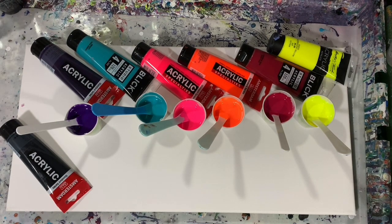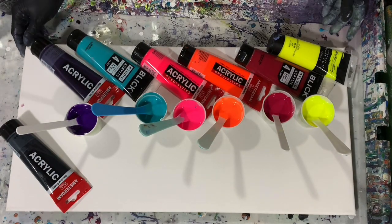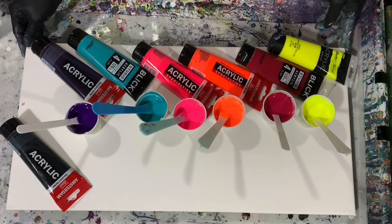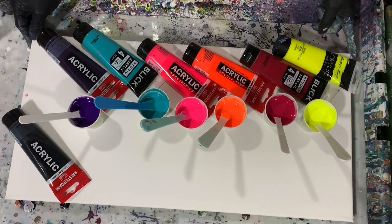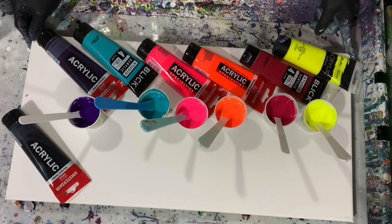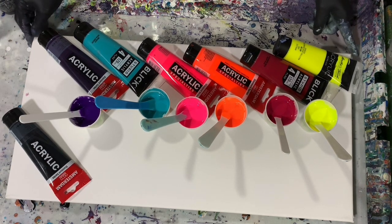Hi everybody, it's Deb from Dandy Art Gallery. Today I have a 12 by 24 inch canvas and I'm going to be doing an acrylic swipe with balloon kisses. I may wreck it — we'll just have to see!